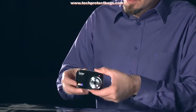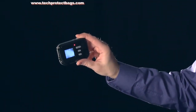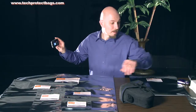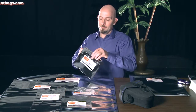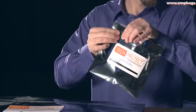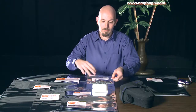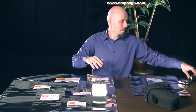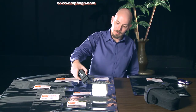Now we're going to turn this camera on to show you that it works. We're going to put it inside this small Tech Protect bag here and I'm going to hit it with a taser.